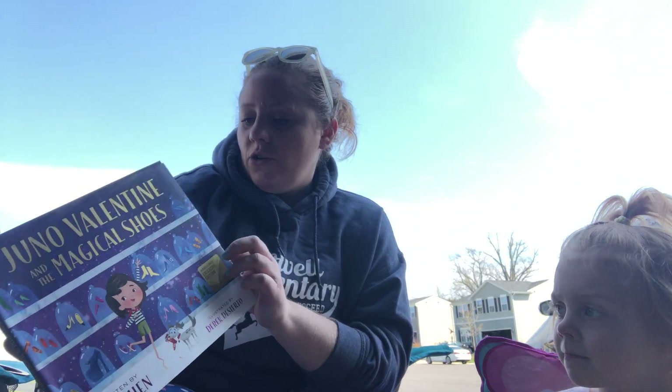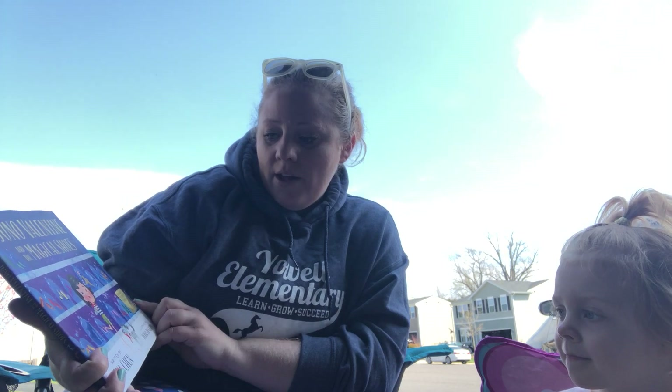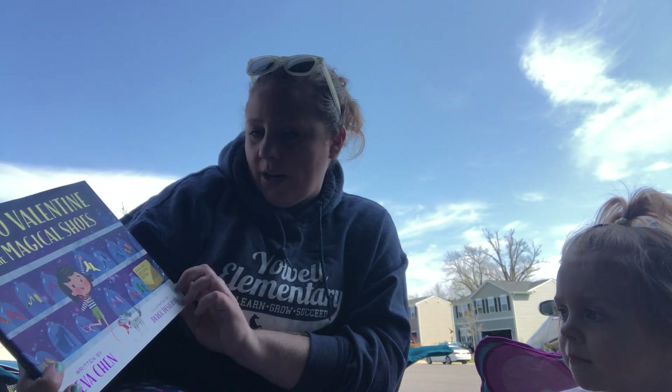Juno Valentine and the Magical Shoes, written by Eva Chen and illustrated by Derek Deserato.